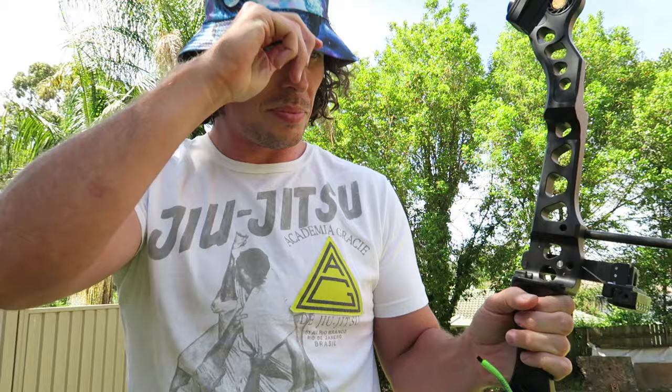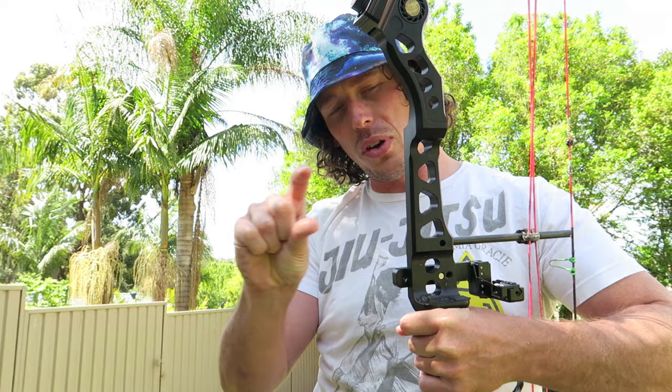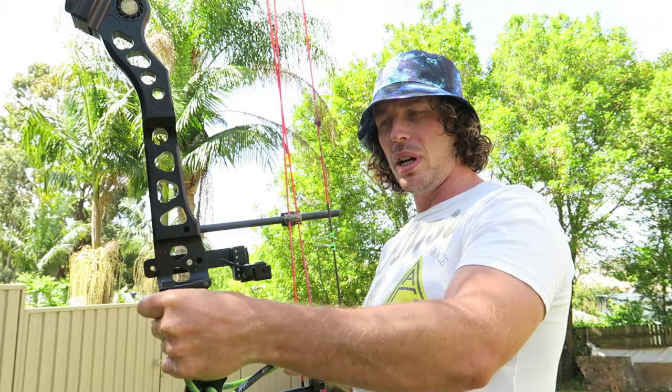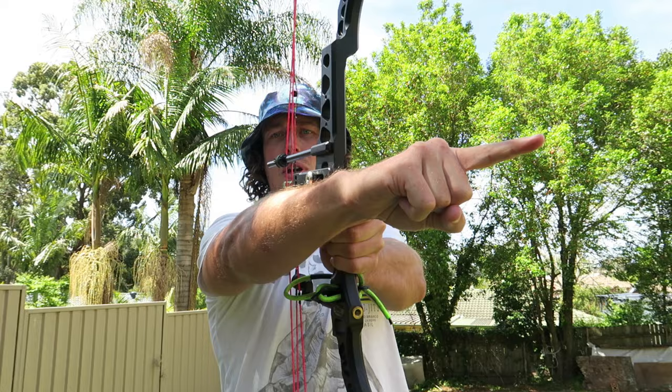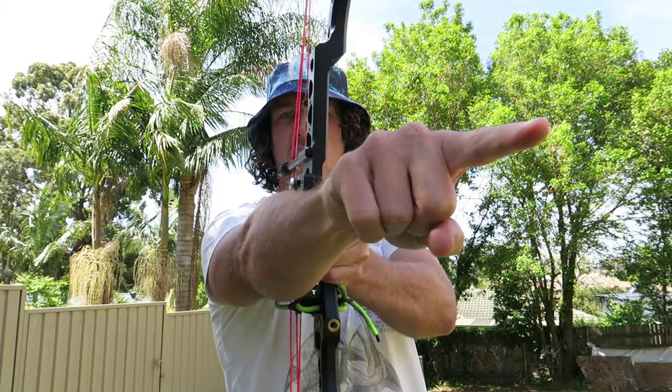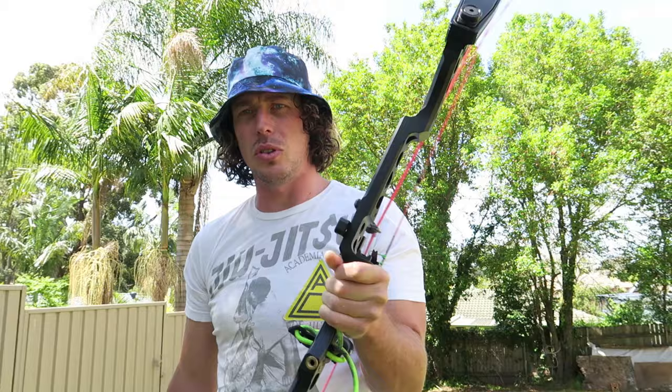An overdraw rest allows you to bring the point of arrow contact back further, and by doing that it allows you to torque tune your bow without adjusting your scope. Normally when you torque tune without an extension rest, you'd have your scope out and by moving it back and forth you'd find a spot where it torques the least. You can fully twist your bow either direction and it's still going to hit where your pin is pointing. Whereas if your rest is fully extended and not torque tuned, if I twist the bow this way the pin is over here but the arrow is still coming out straight - so you're de-aligning your arrow with your scope.